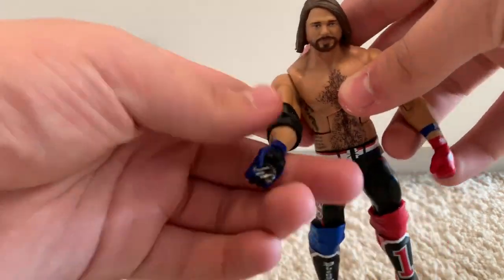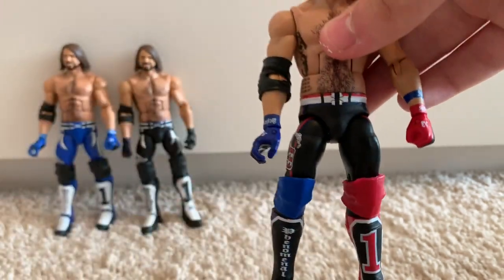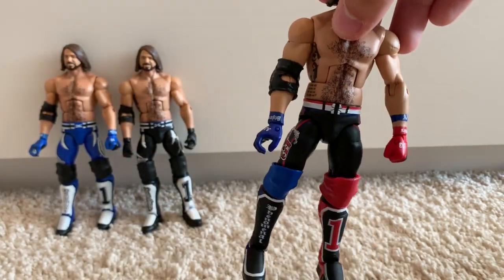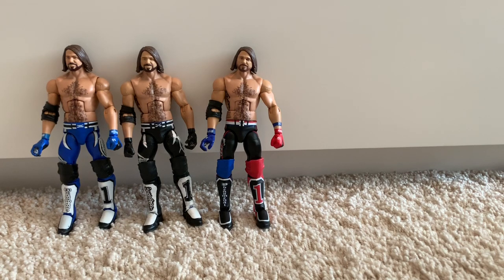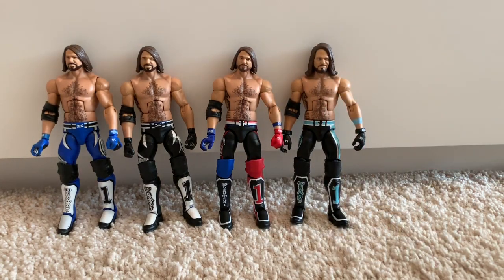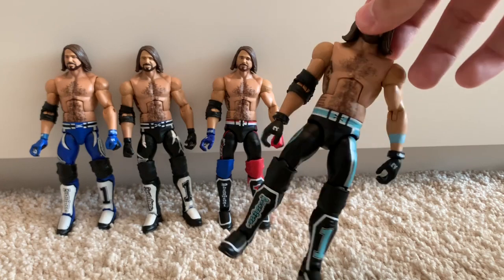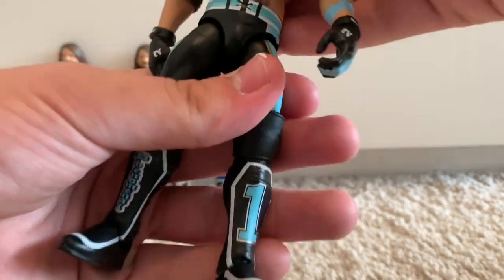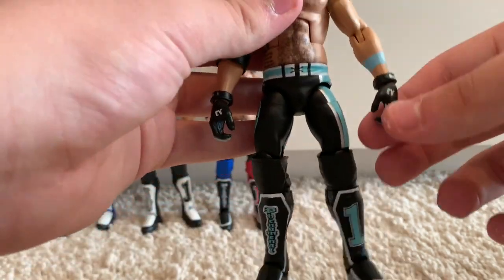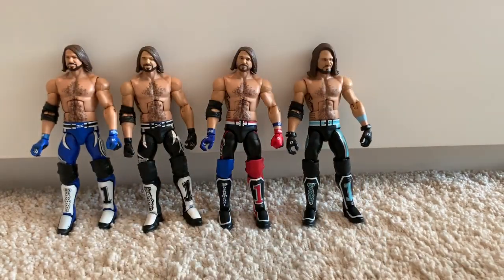I've added the P1 on the gloves, and what I did was I gave him one red Ryback knee pad and a blue Defining Moments Ric Flair knee pad — I think it's pretty cool. I can't remember who I saw do this; it might have been My Dan Toys. That leads us on to the Elite 66 AJ Styles, which is the best AJ Styles Elite figure made as of now. They added perfectly cut knee pads, interchangeable hands with the little glove bit, and the best AJ Styles long-haired head scan.